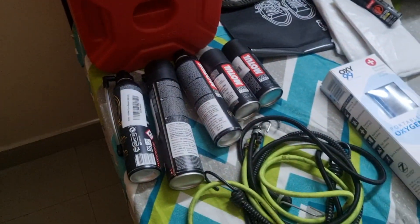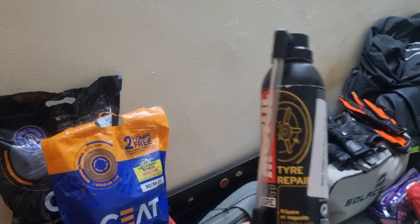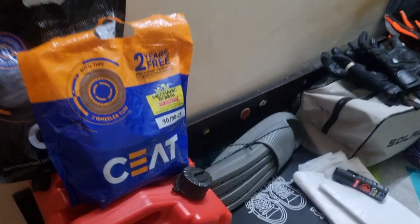Next, this is my tire repair kit. Because it is a tube bike, this will be necessary.